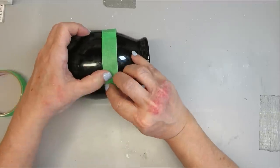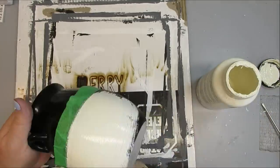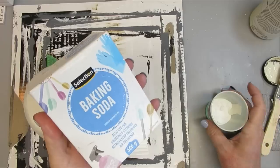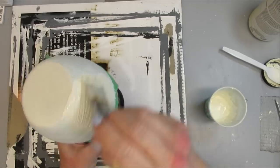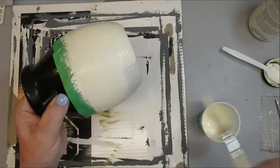I'm going to spray the bottom half with Rust-Oleum Clear Matte Finish, and that just helps the paint stick to the glossy surface. The color I'm using is Sheep Skin by Folk Art, and it's just a really nice creamy white. Once that's had a chance to fully dry, I'm adding some baking soda into the Sheep Skin paint and I'm going to give it a second and third coat to give some beautiful texture to the bottom part of this pot.